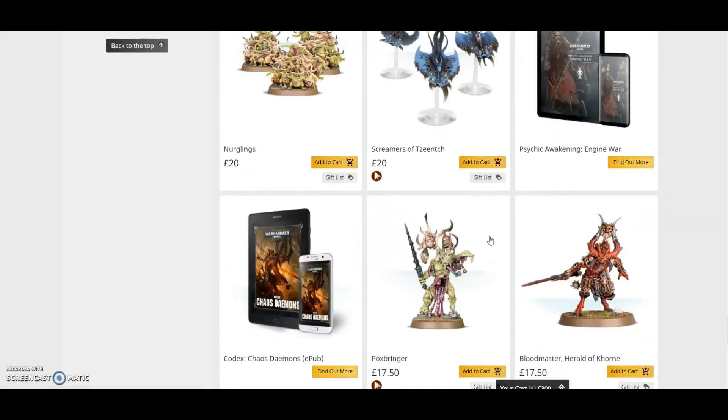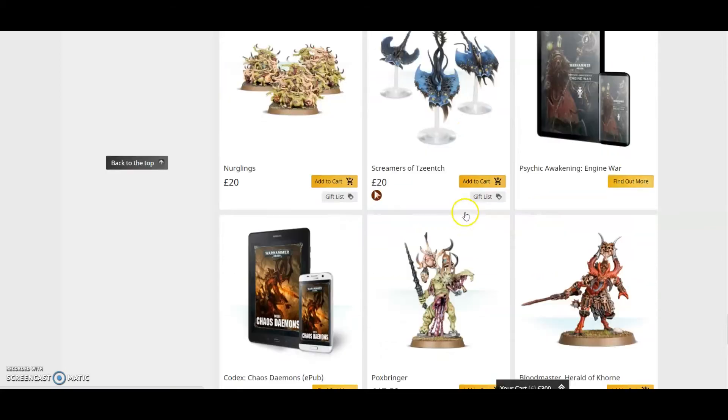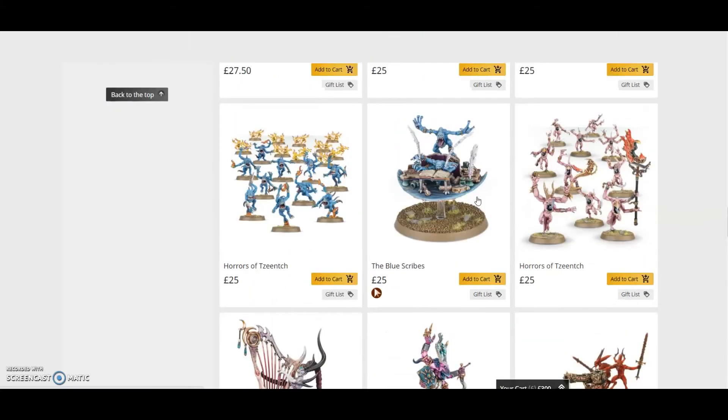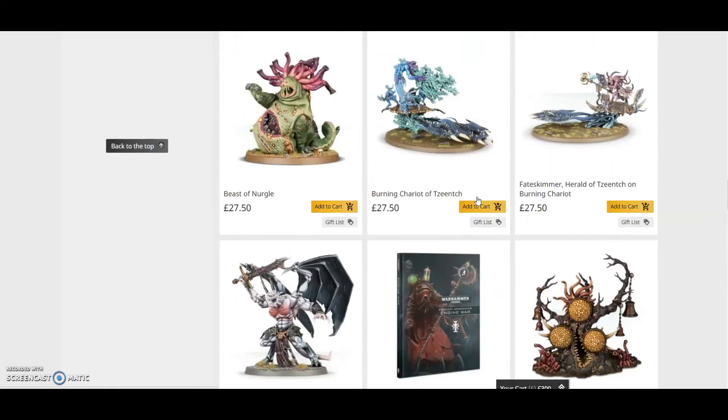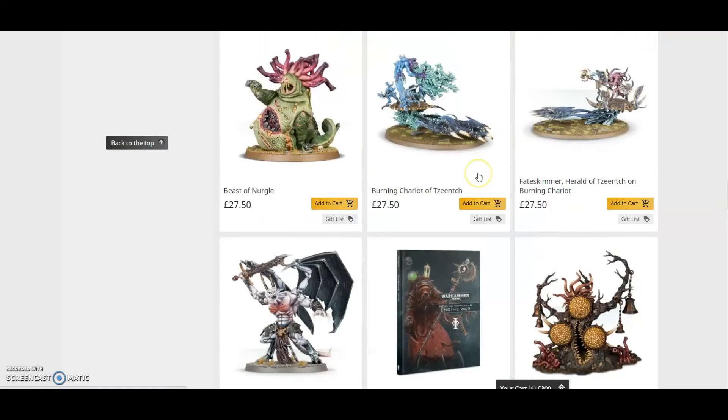There's actually a second herald as well — another £17.50 — because if you choose to put the Exalted Flamer on the back of the Chariot, you get an additional herald. So all together that's £155, meaning a saving of up to £100 on your miniatures.